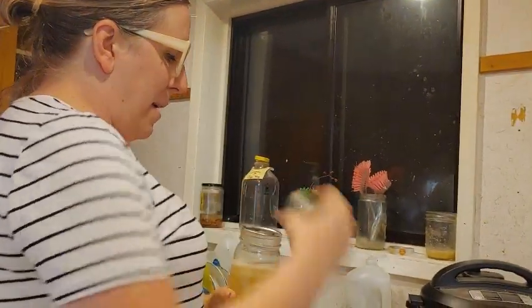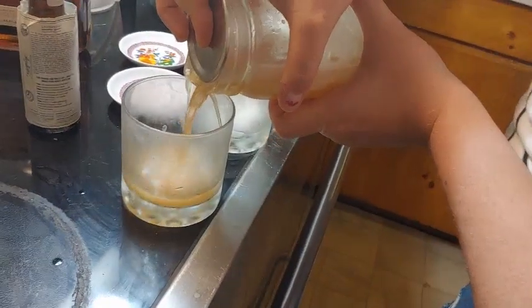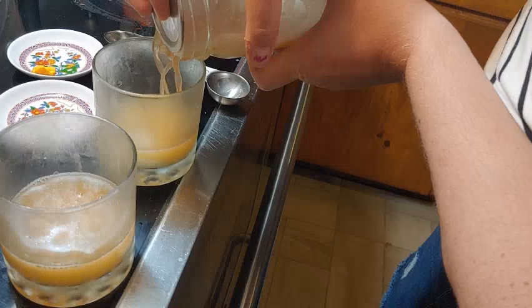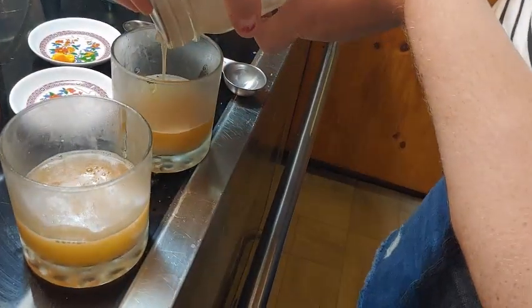You want to shake for about 20 seconds — feels about right. We're going to use our makeshift mason jar shaker and just pour the cocktail into our glasses. I'm going to pass off a drink. Cheers! There we go.